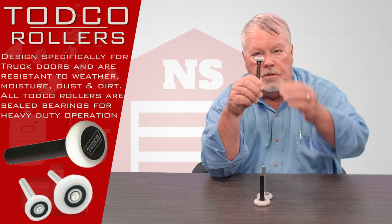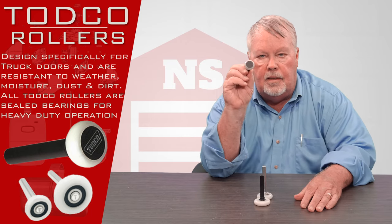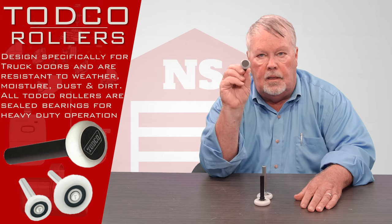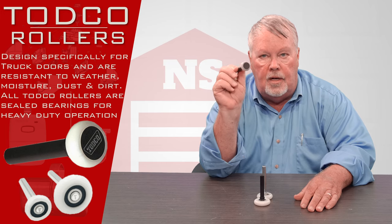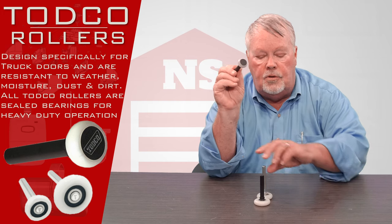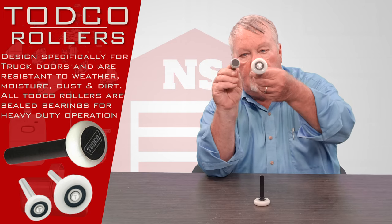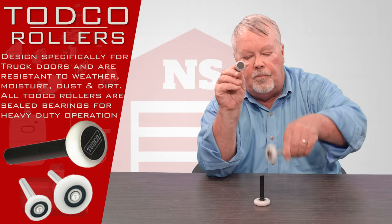I'm going to hold the first one up and this is a real small one. If you measure the diameter of that, it's a little less than an inch. It's known in our industry as a one inch truck roller. So it's unique and if you're comparing it against a two inch truck roller, you can obviously tell them apart.